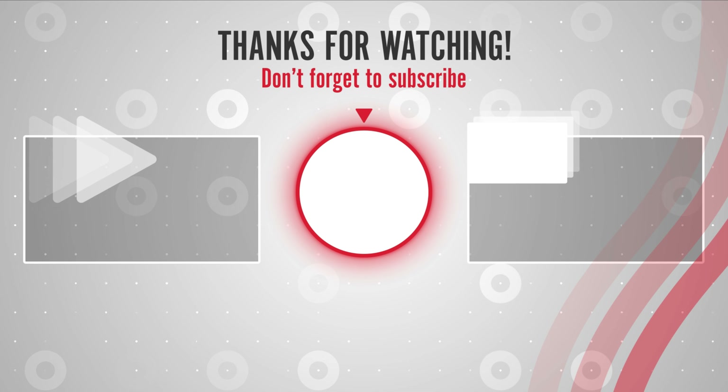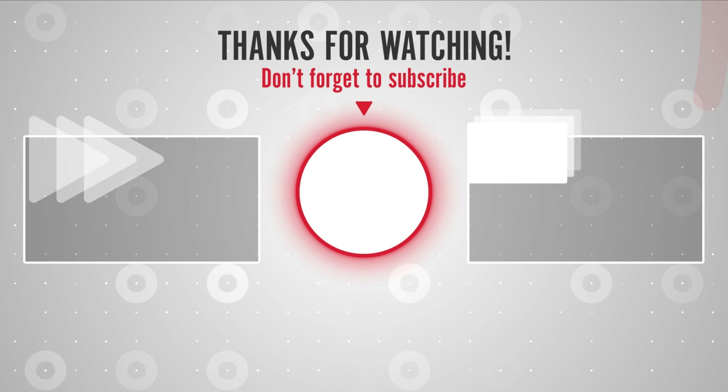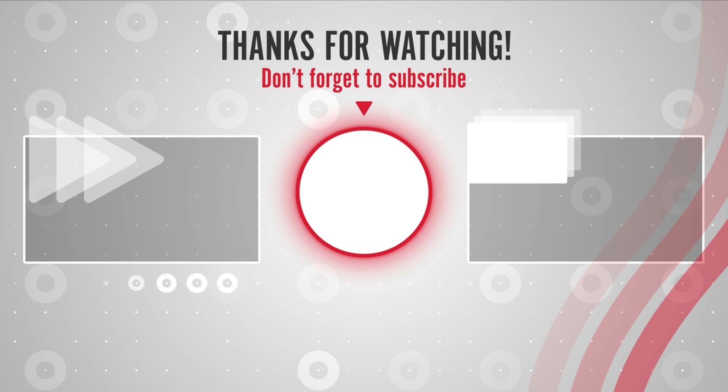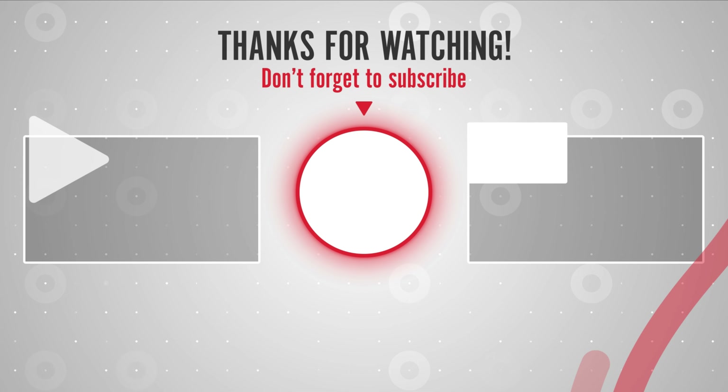You can find links, prices, and descriptions of those products in the description box. If you like this video, please like, share, and subscribe to get notified about the latest top-rated products on the market.